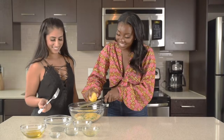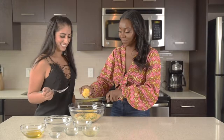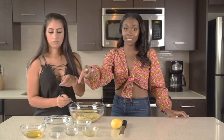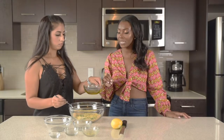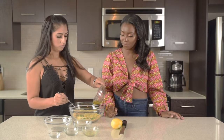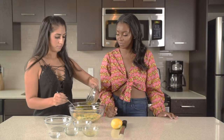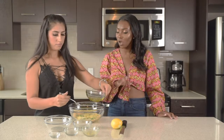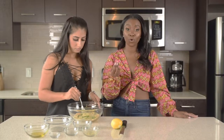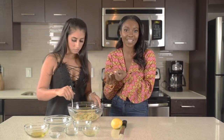Smells so good — I'm already hungry! So what we're going to do now is add the melted ghee. Pour in about 95% of the ghee; we're going to keep some for the chicken topping. Now you can mix all of the ingredients together. When you mix the ingredients together, you're going to see that your pork panko turns a little brown or golden. That's fine — it just means everything is gelling together and it's going to be amazing.